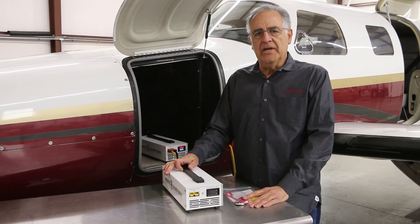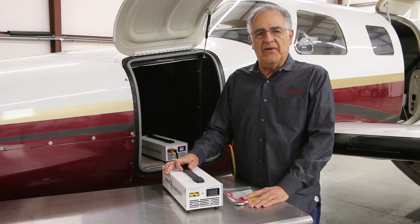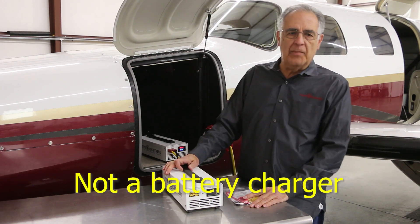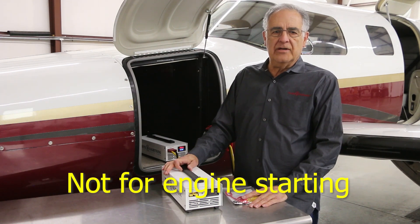In any case, it's important to understand the capabilities and limitations of the mini GPU. While it provides enormous convenience, it is not a battery charger, and it does not monitor the condition of your battery. It's also not suitable for engine starting or assist.